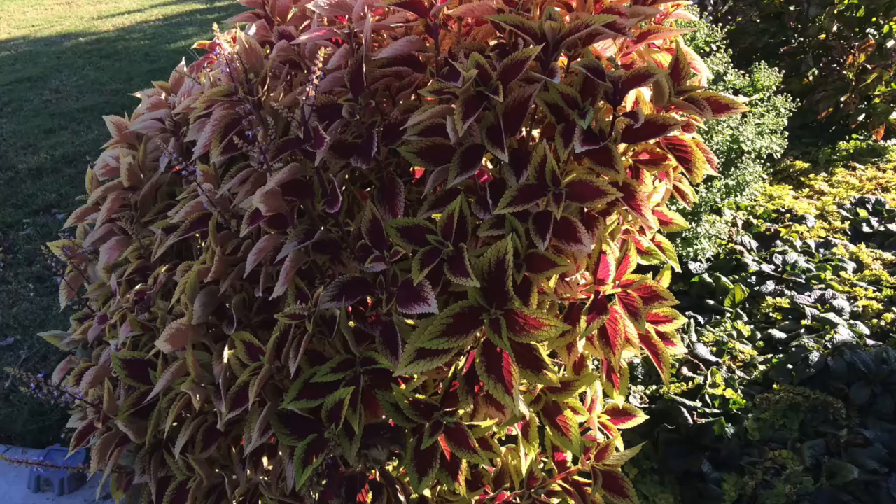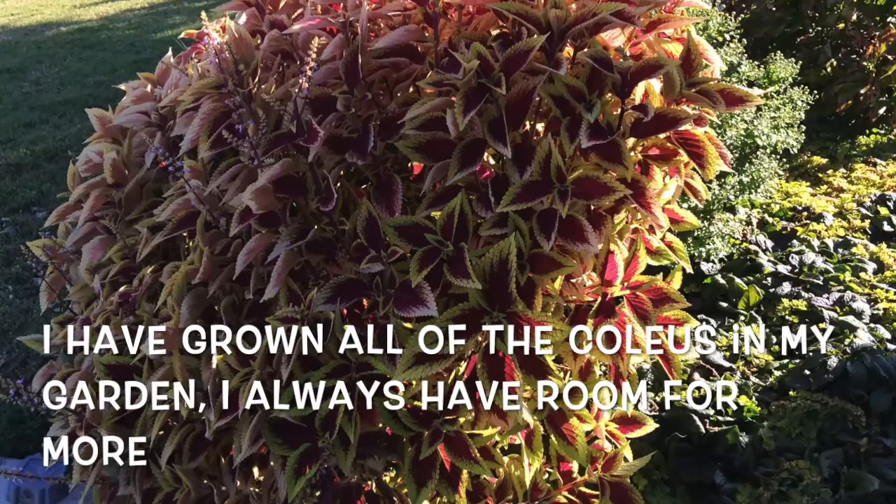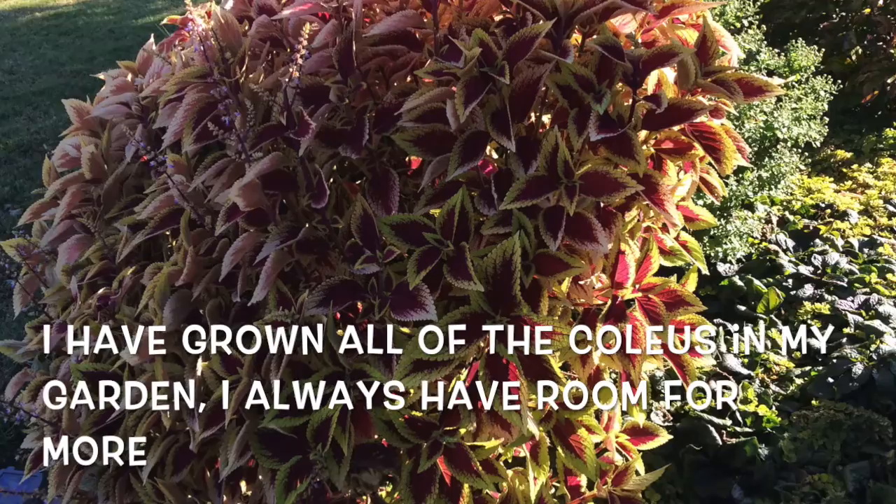This red and yellow coleus I grow every year in my front yard right next to my chrysanthemums that are also red and yellow — it's a great combination. It's a very inexpensive plant and something that you can plant with combinations for your garden as well.